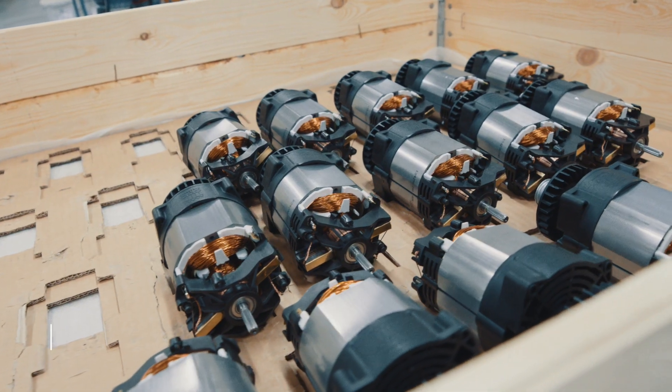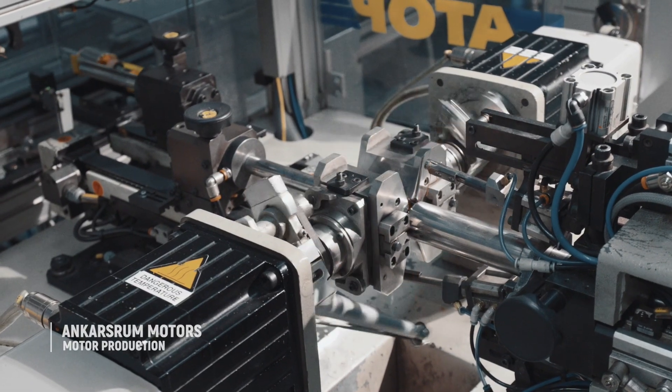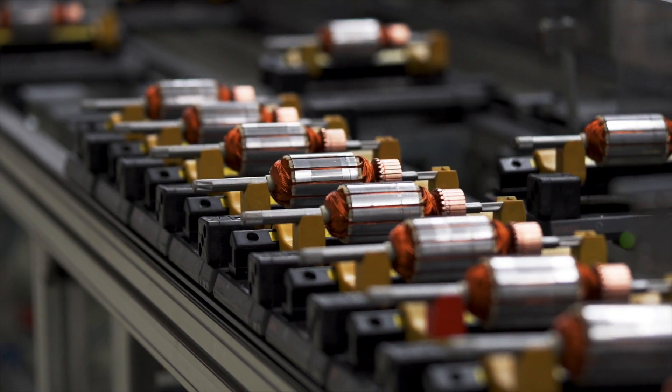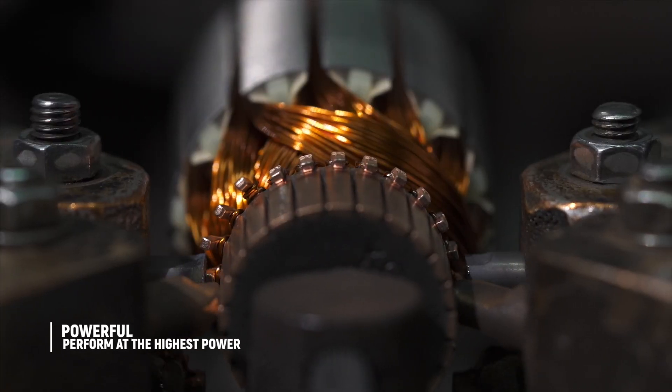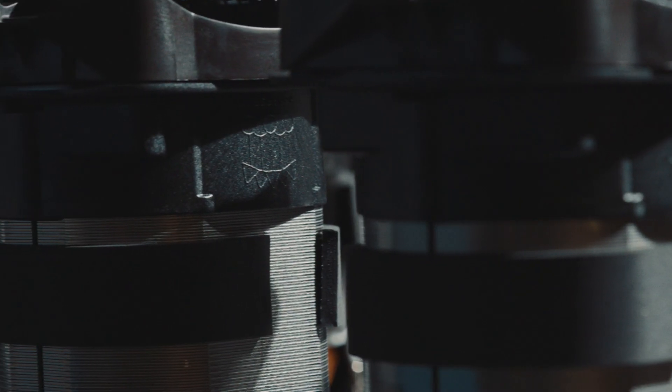Our motor production is fully automated from start to finish and can produce as many as 6,000 motors per day. We build assistants that work just the way you want and perform at the highest power for as long as you need.